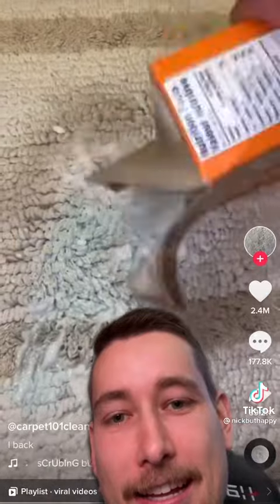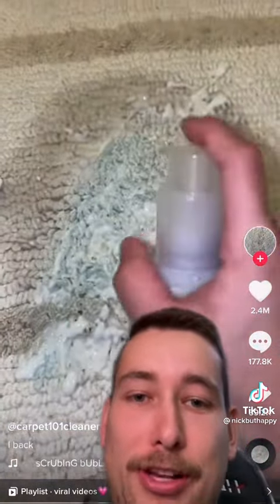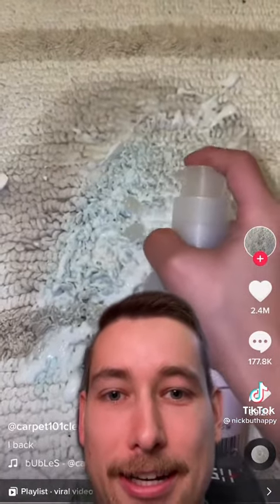Now put some baking soda. Put a little bit of water so that the baking soda can melt. Now scrub gently. I would have just poured some carpet cleaner on it and called it a day, but all right. That's a lot of steps.